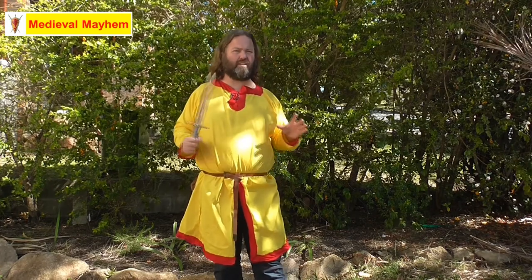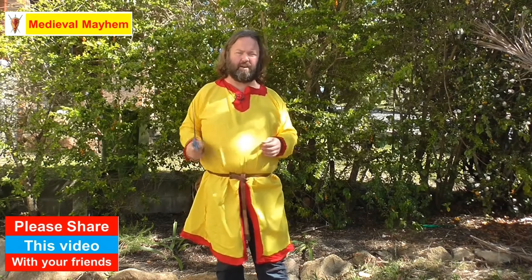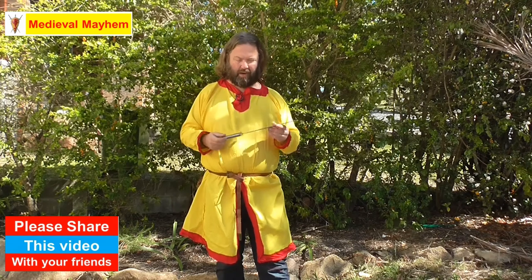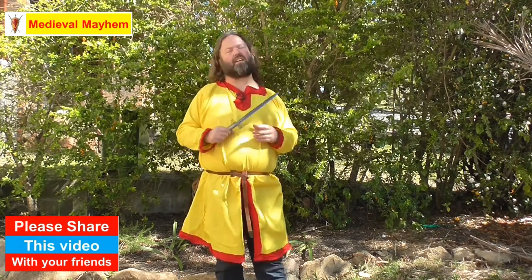I'm giving this 10 out of 10. I don't think you're going to find anything else like this on the market today. I really like the way it handles — it's fast, it's edgy, it's really nice to handle and it just works so well. I really hope you enjoyed today's video, please like, subscribe and share — I'll catch you in my next video.